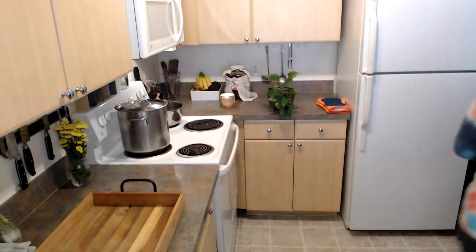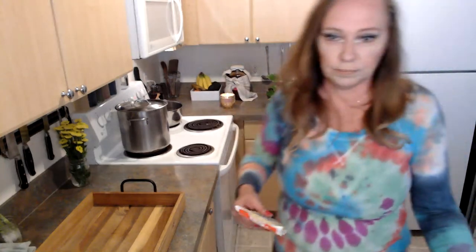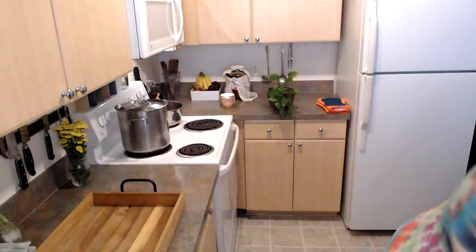All right, we're going to get our tempeh going now. I'm using this Lightlife tempeh — tempeh is actually soybeans. These are fermented soybeans and they have a lot of protein. For those of you who are always wondering how vegans and plant-based people get their protein, there's not going to be any problems finding protein in this meal.